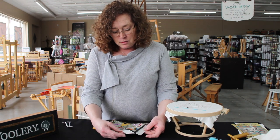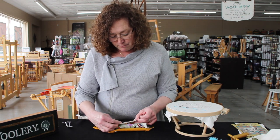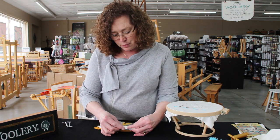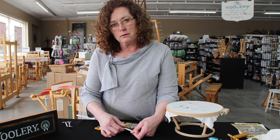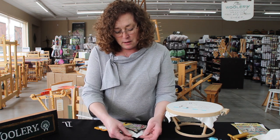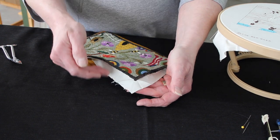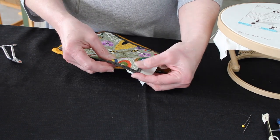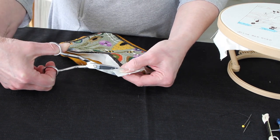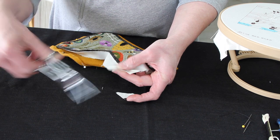I usually have an ironing board and iron running at the same time, because what I'd like to do is fold this all the way down and press it with the iron so it's flat. I don't want to see this part outside of the actual punched piece — I just want to see the little loops. Now, at the corner there are two different ways you can do it. Once you've cut the remaining fabric off and pressed it, you can take your scissors and just cut the excess corner off — it creates less bulk.